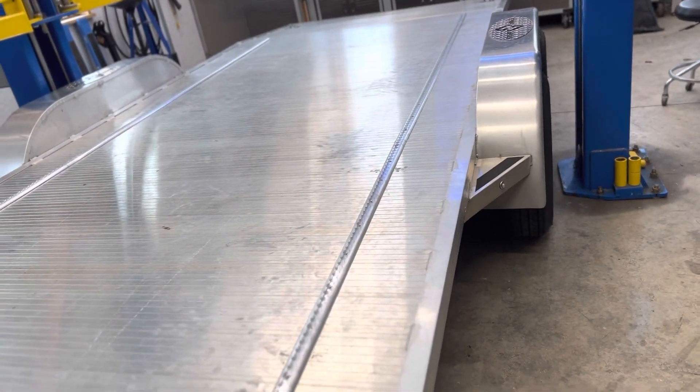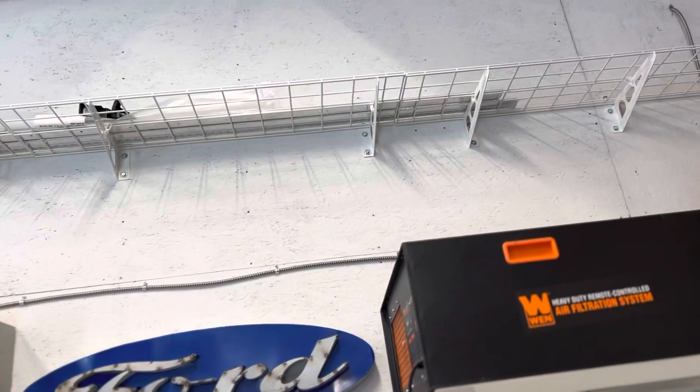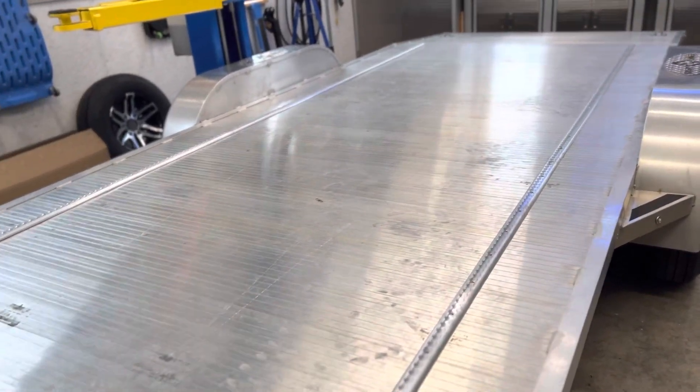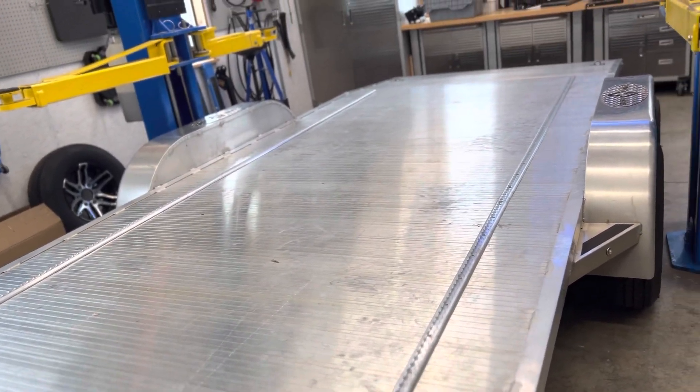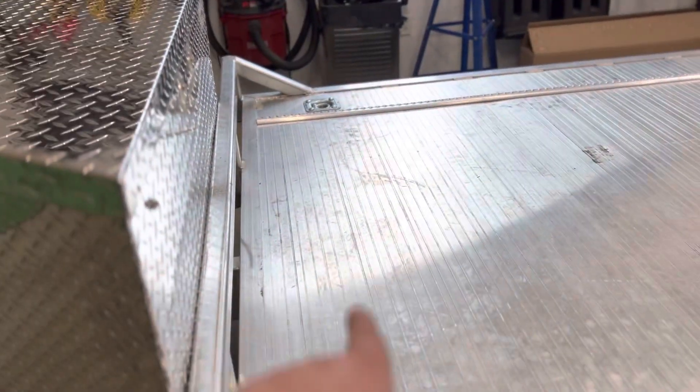I did add some Max Tie Downs L-track. I got a really good deal on these and didn't realize they came two to a package, so I've got four more sitting up there that I don't need. I was just going to do four and I guess I ordered double. Maybe I'll put some on the end or across this way.